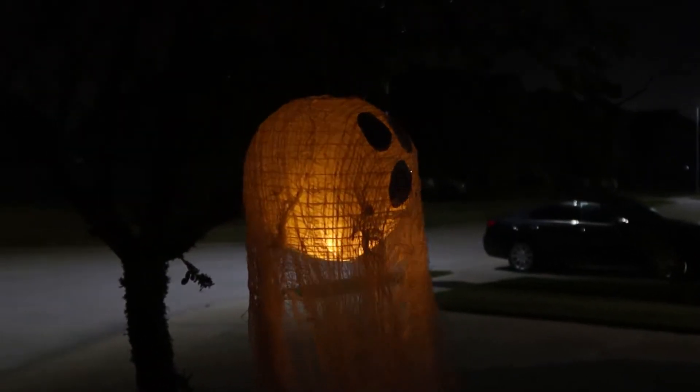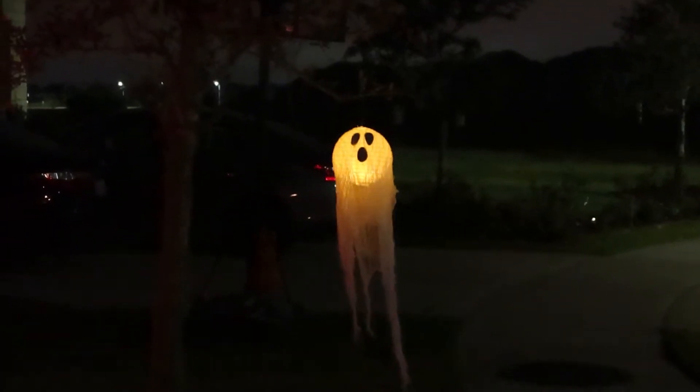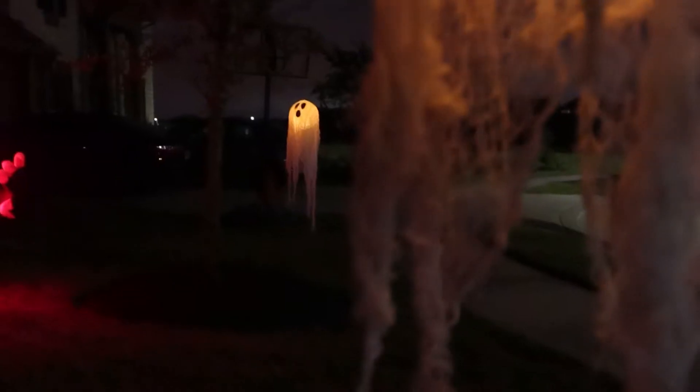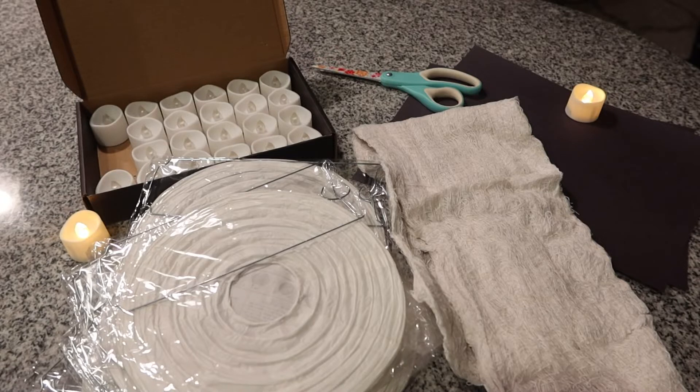Good evening friends! Tonight we're making these wispy lantern ghosts. Despite being very simple, the effect is so eerie and fun. I purchased my supplies on Amazon and I'll leave those links down below, but you can find most of these at your local dollar store.